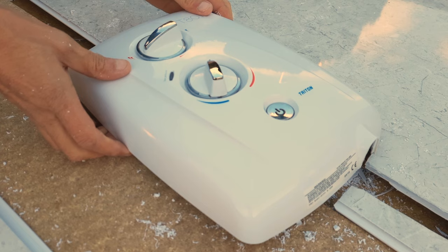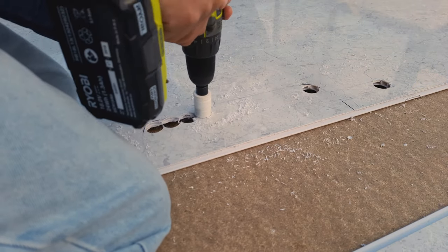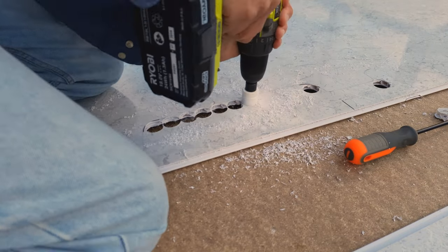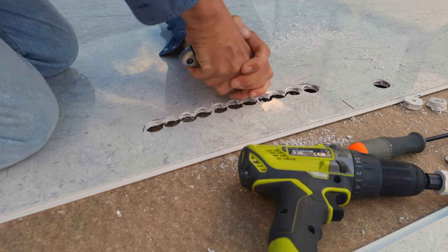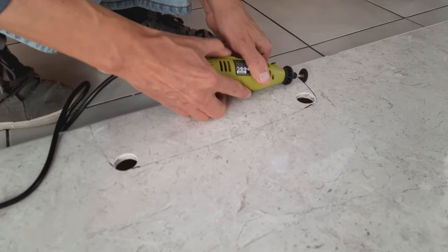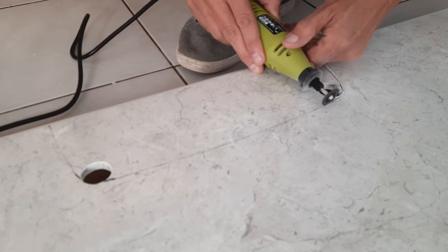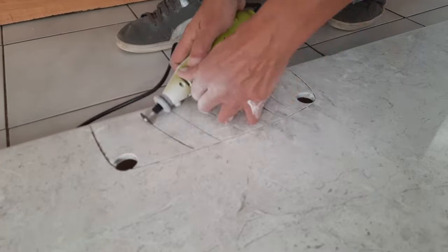Now onto cutting around those odd shapes. The rear of the power shower and the water pipe below were set into the wall, so I decided to cut the panels to go around them. I initially started cutting with a hole saw and trimming off the excess with a knife, but as before it turned out to be a nightmare. So I bit the bullet and bought an inexpensive rotary drill set. Using the rotary drill with a cutting disc worked out really well.